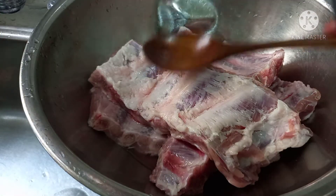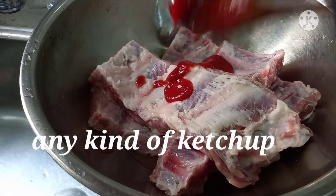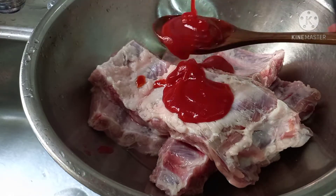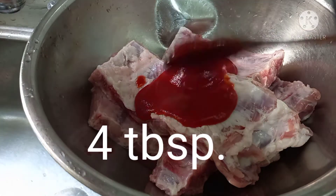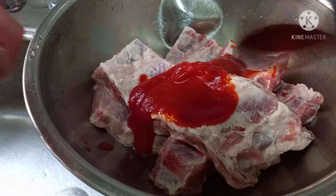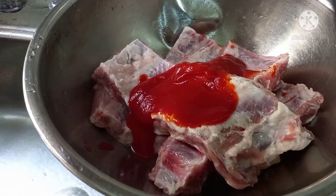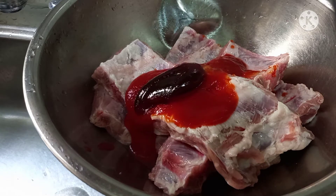Next step guys — add some ketchup, make it three tablespoons or four because I have four ribs. Four tablespoons of ketchup, any kind of ketchup. And next is barbecue sauce — barbecue sauce is also four tablespoons.